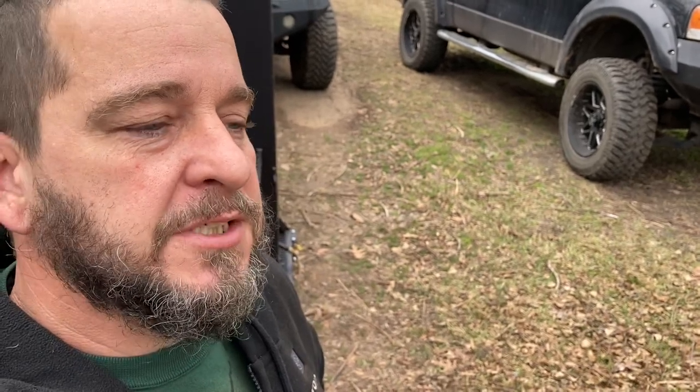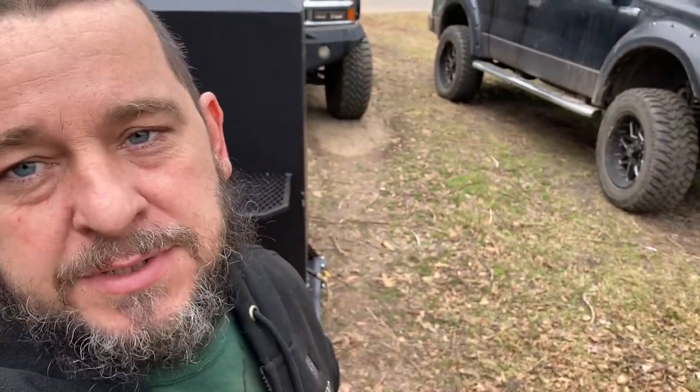Hey, what's up y'all, this is Alan. I had a couple of these 24 by 24 verticals out here, so I was gonna do a quick video on them, let you take a look at them. I've done several videos on them before but this is just a new one, so let's take a look at them real quick.